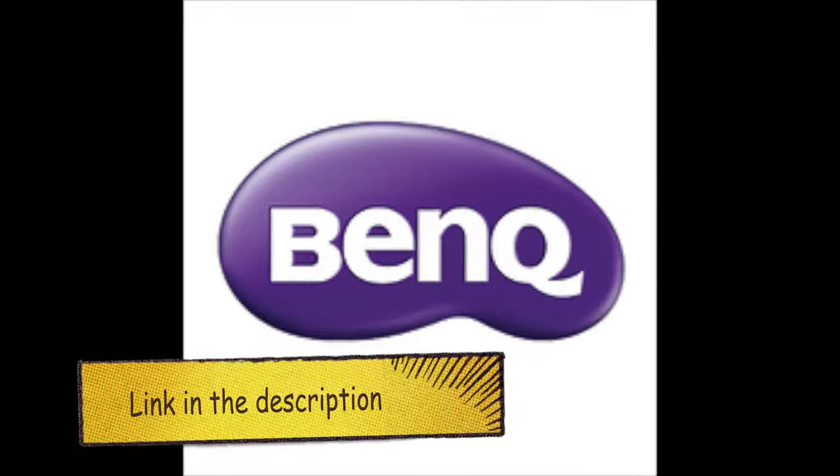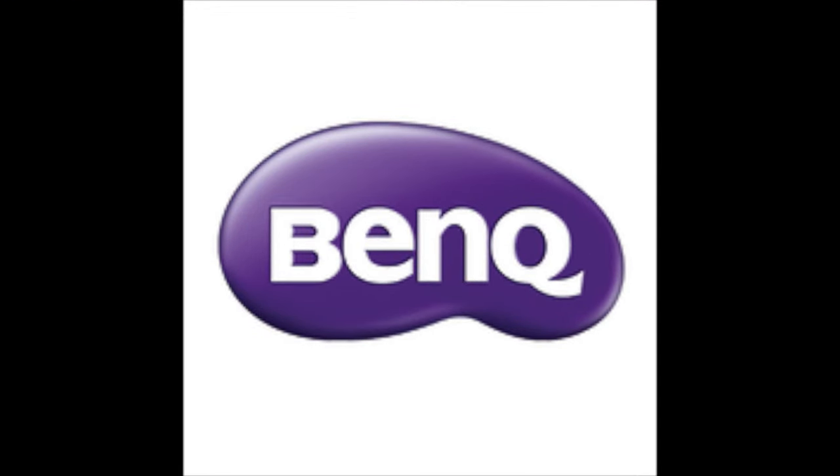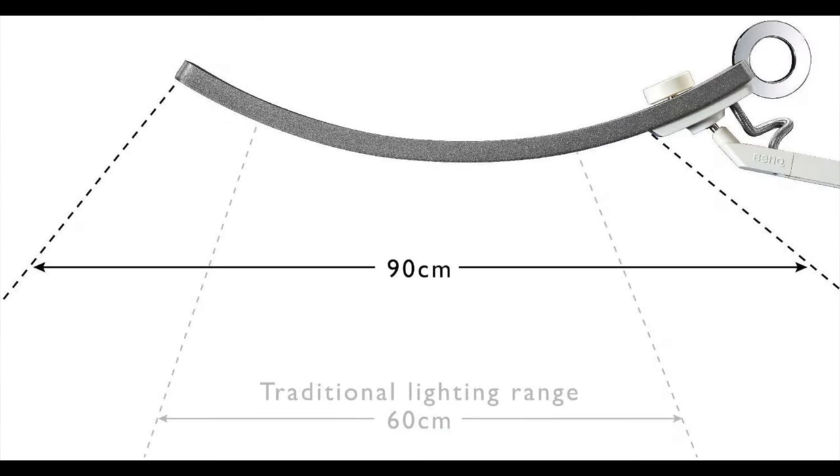I believe a good light source is essential to be able to see what you're doing — to be able to paint well, scratch build, any of that stuff. If you can't see what you're doing, if you're straining your eyes, it's not going to work out for you. It's going to be painful.